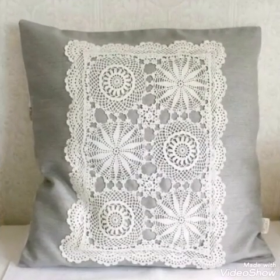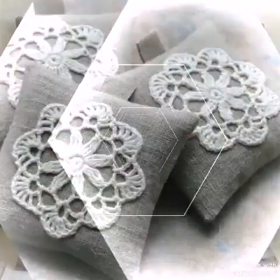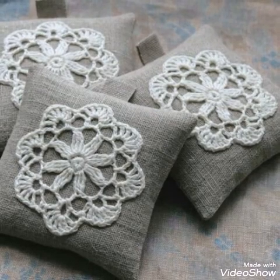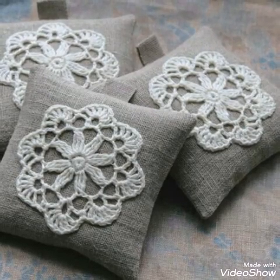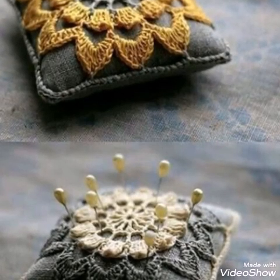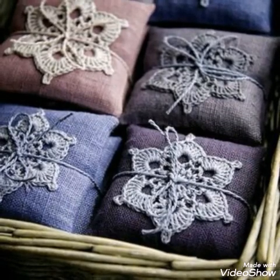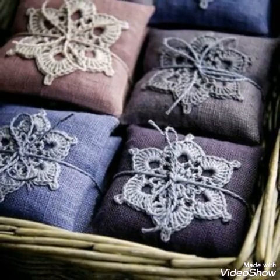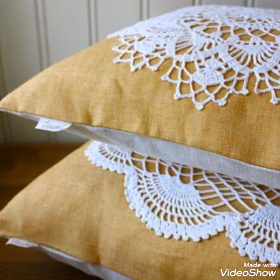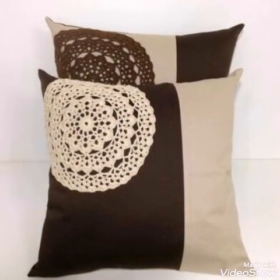You can use these cushions for different purposes — in your bedroom, as sofa cushions, or as floor cushions. You can customize the size according to your requirement. For a floor cushion you can make them in a large size like 20 by 20 inches, or for a sofa cushion you can use a 16 by 16 inch size.